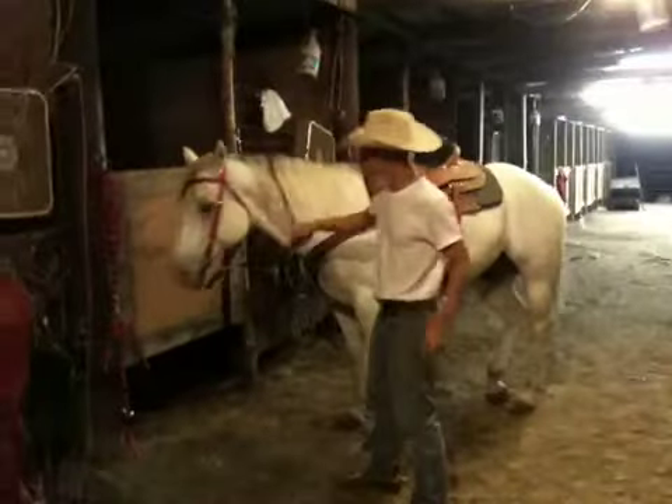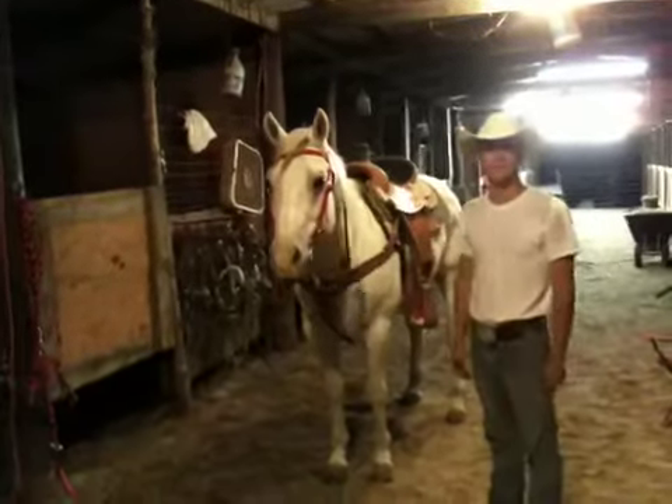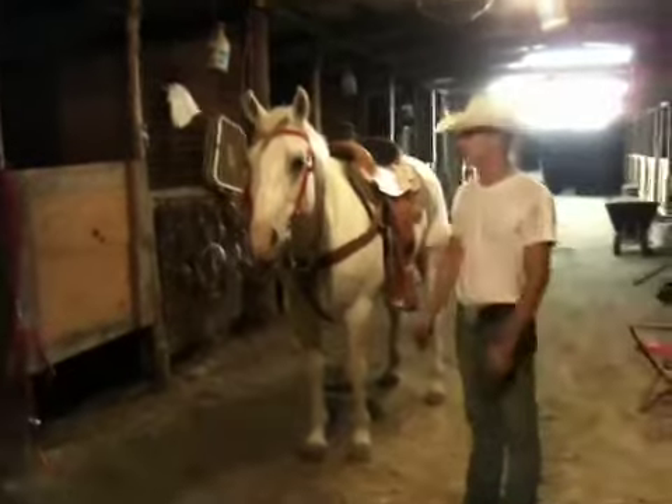And now you are ready to ride. So this has been my demonstration.